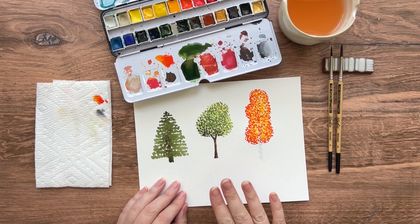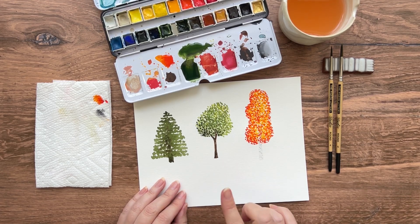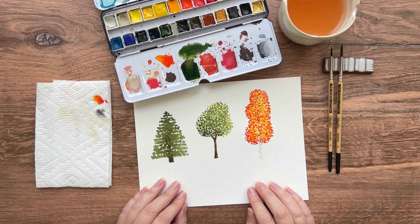I'm going to show you how to paint three easy and quick trees using watercolor. I'm Jessica Mack from Brown Paper Bunny.